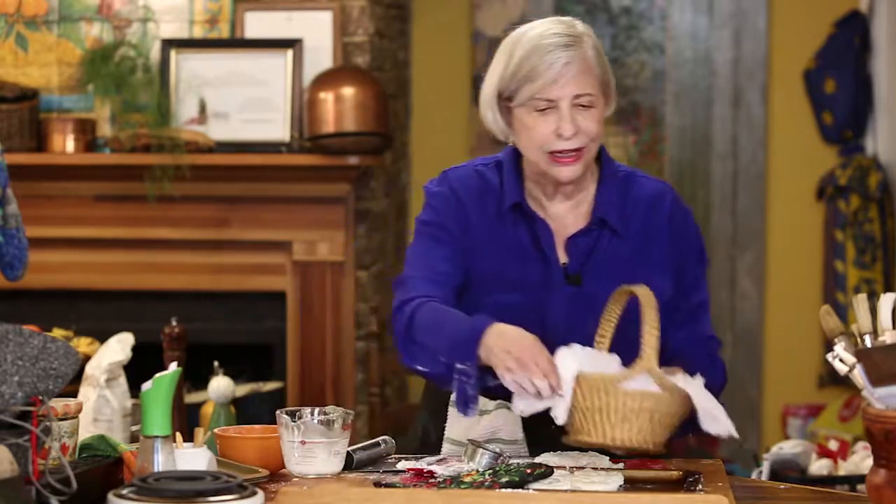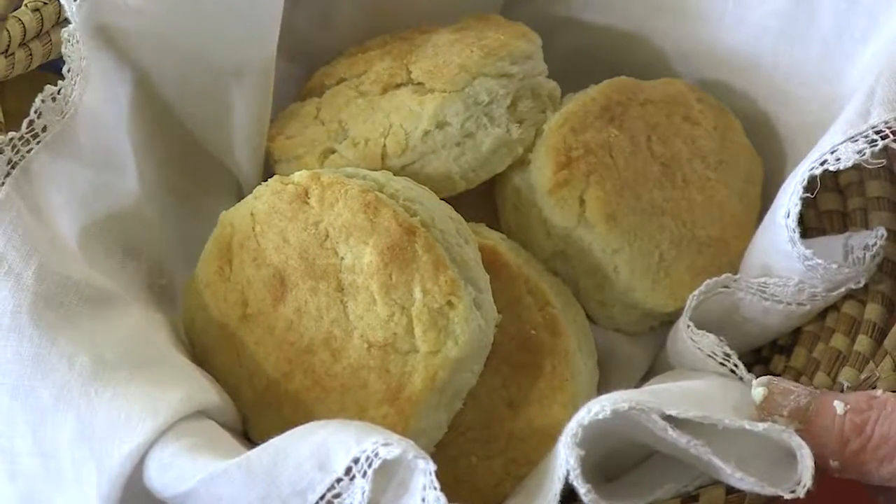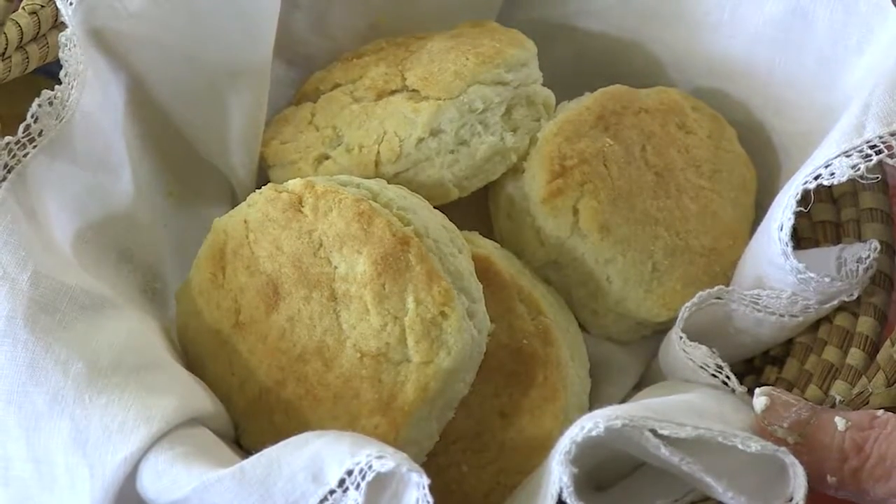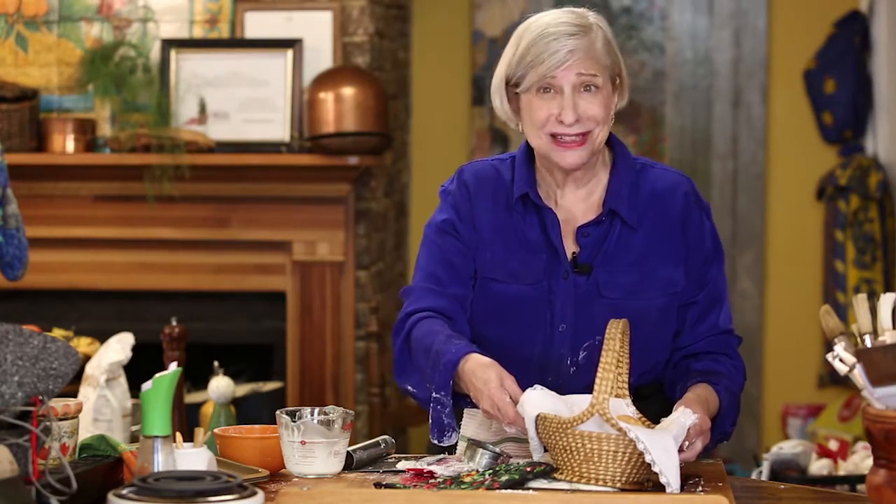And I could even make more from the rest of these scraps, but I wanted to show you what they look like when they're done. There you are. I'm Natalie Dupree here for Post and Courier dot com with two ingredient cream biscuits.